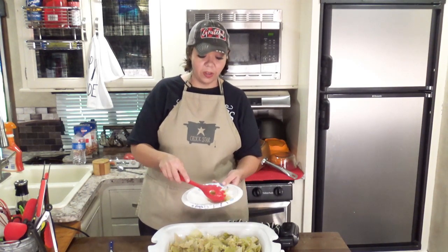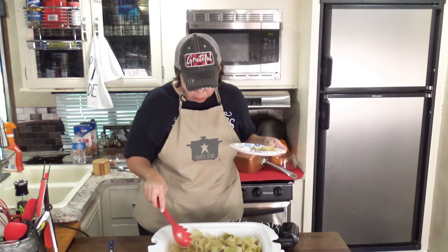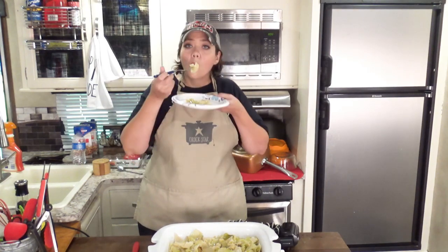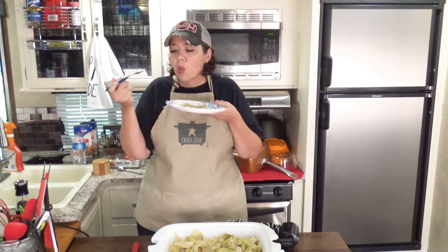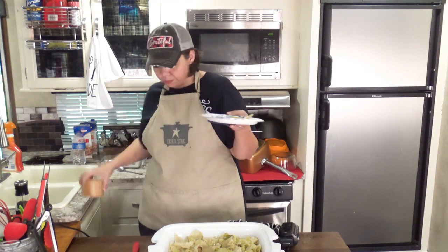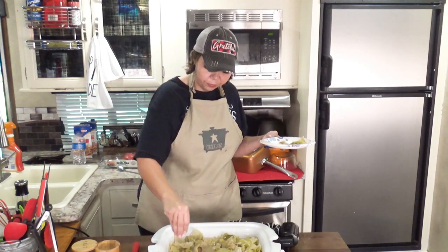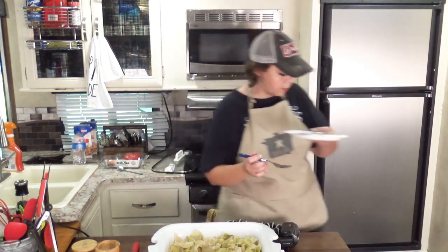I'm going to take some of this — it's very hot — and put it on the plate. I'm going to give it a little taste to see if I need to add some more salt. I'm going to add just a little bit of salt, and add a little bit more to everything here so when the family is eating it we have it right.